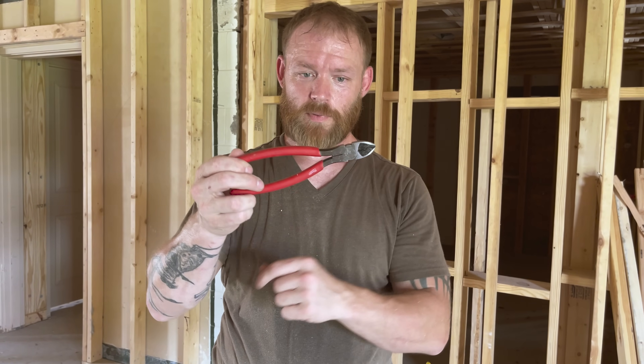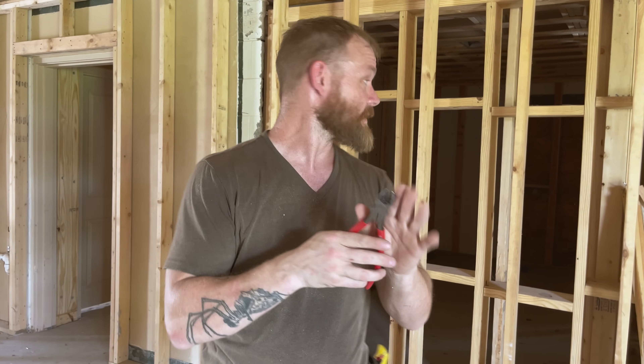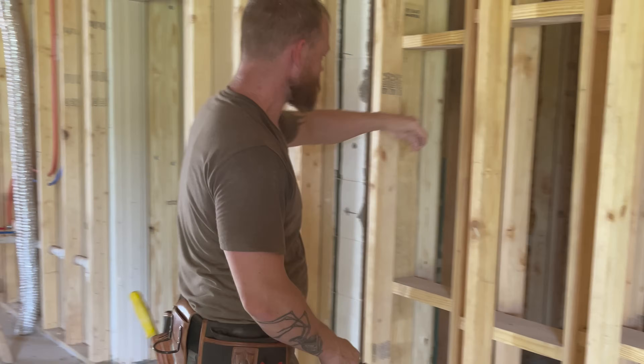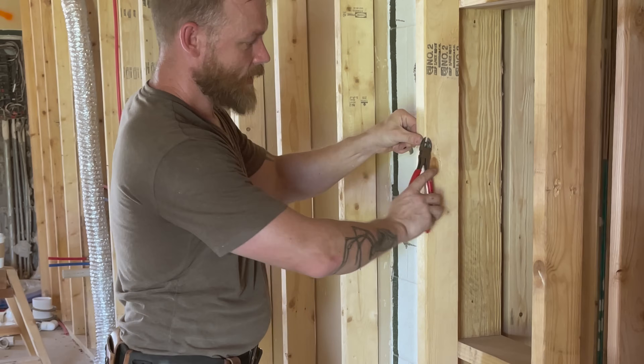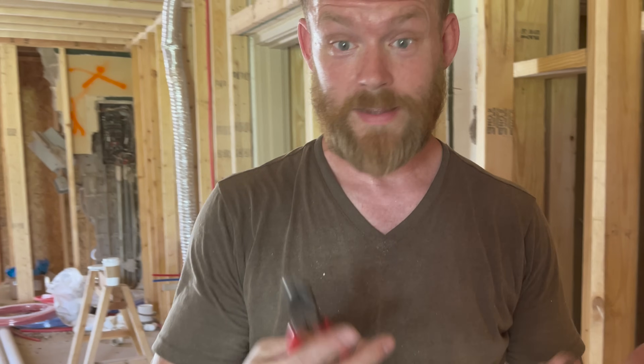Next up are diagonal cutting pliers — essentially a snip tool with a large cutting edge. You can use them to ream out the end of conduit using the cleated outside edge, and a lot of times you'll use them for prying too. If you have a staple or something driven in, you can grab on and pry it out. You can cut staples, nails, wire — all kinds of stuff. This is a really handy tool. Make sure you have diagonal cutting pliers.